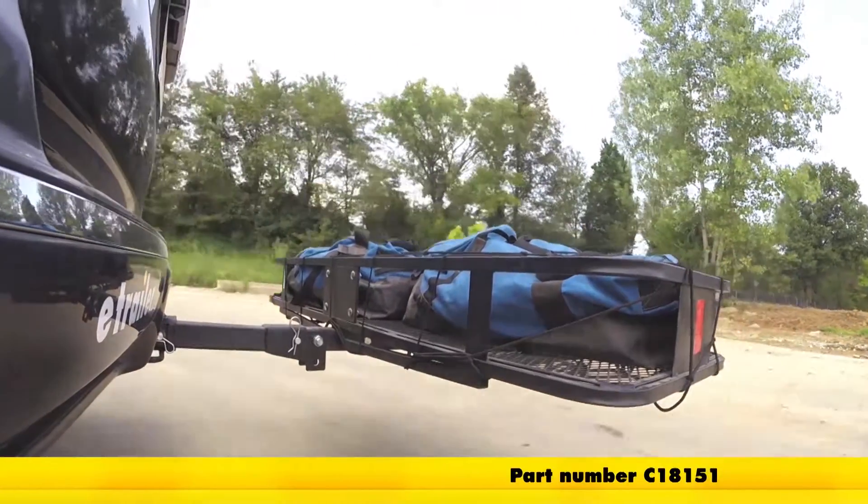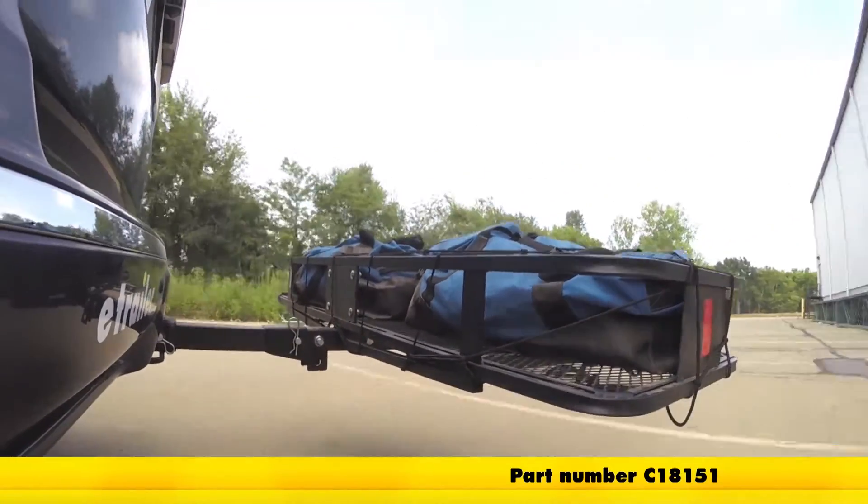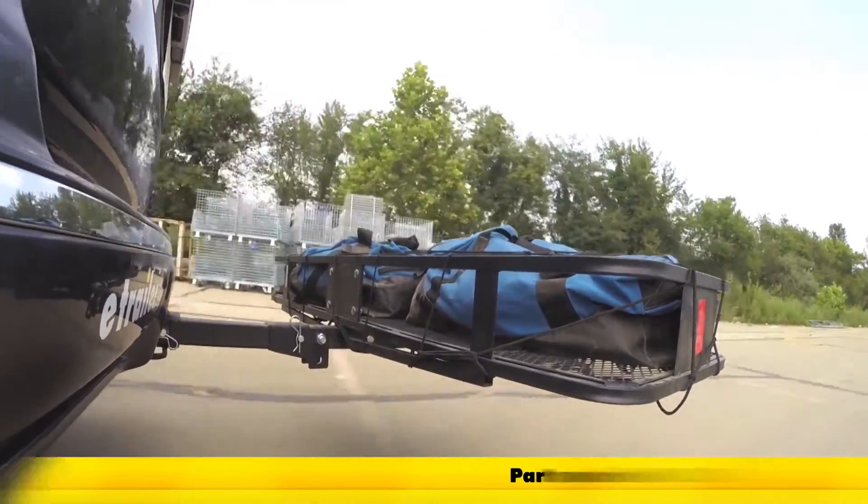Here on our test course we'll start by going through the slalom. This is going to show us the side to side action which simulates turning corners or evasive maneuvers.